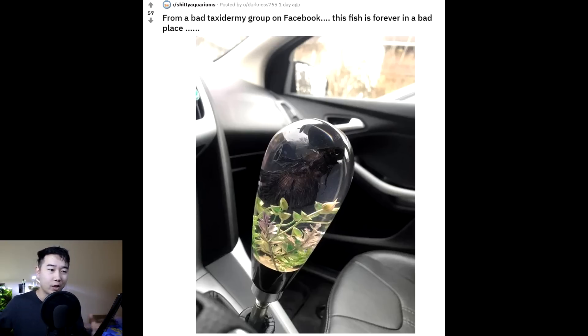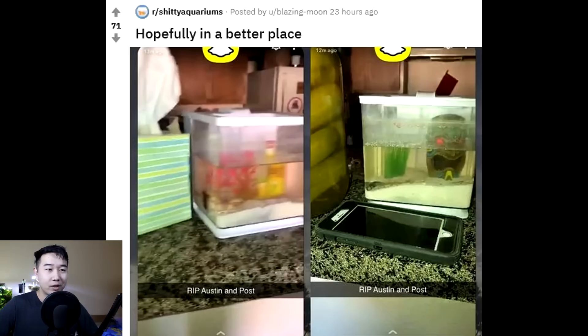The aquascape, though, is something else. That is 10 out of 10, marvelous. ADA approved. ISCPL rank one. Hopefully in a better place. Rest in peace, Austin and Post.